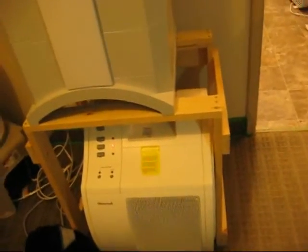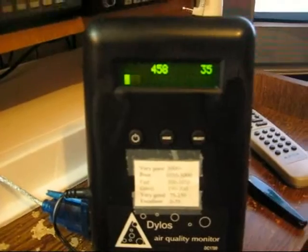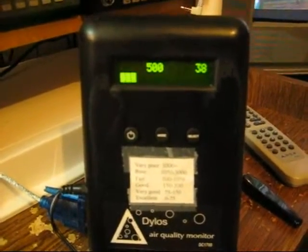We'll turn on this one too — pumping air underneath to preserve the IQ Air filters. Counts are in the 600 range here. We'll come back in about half an hour or so and see what happens, and I'll close the door.